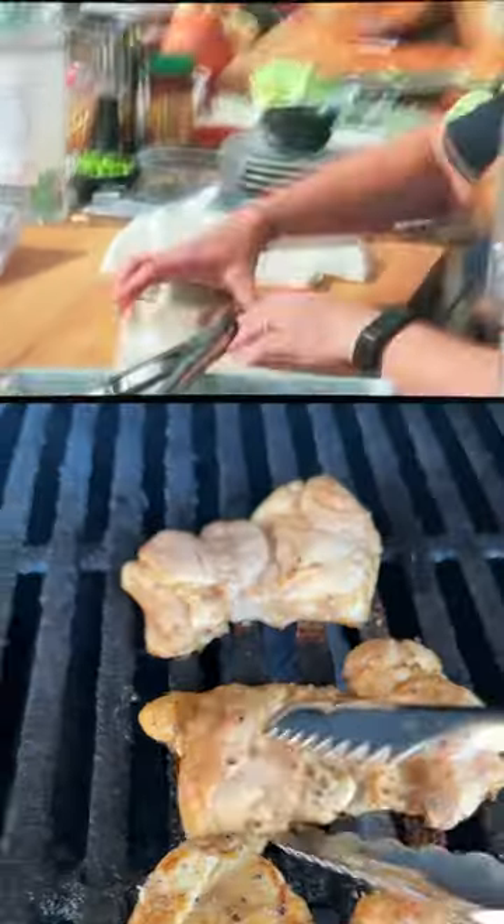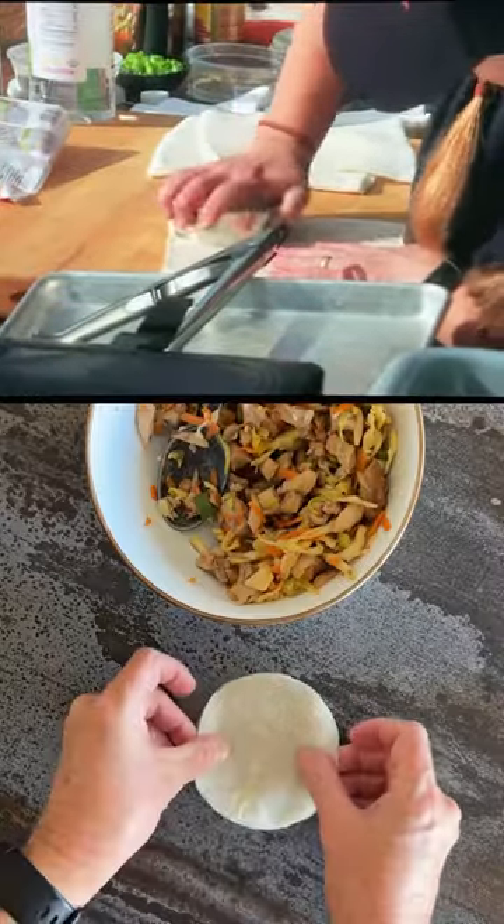Chicken Lumpia Tacos. I'm doing chicken thighs and I'm actually making a barbecued Lumpia taco.